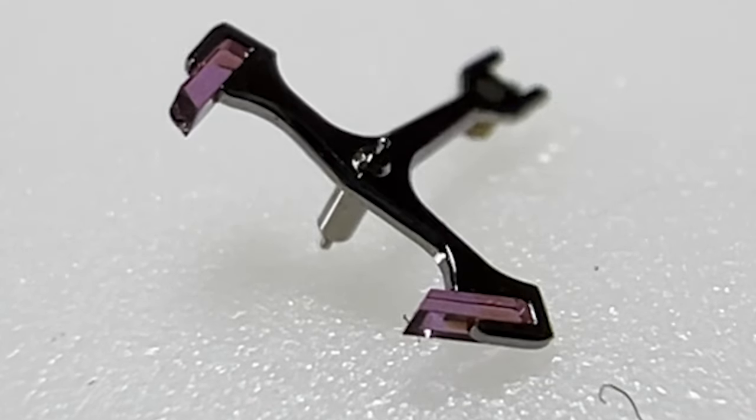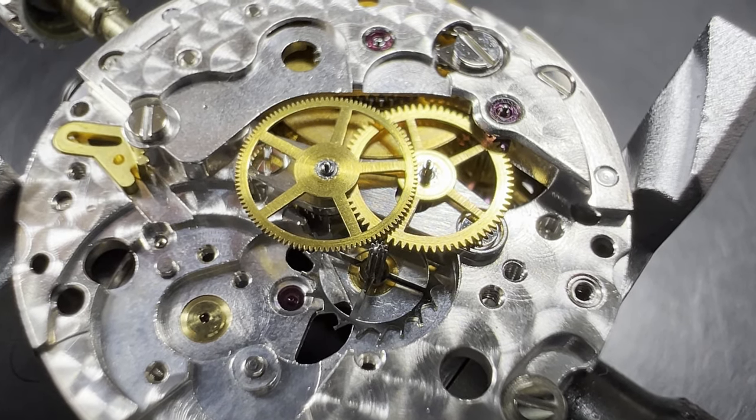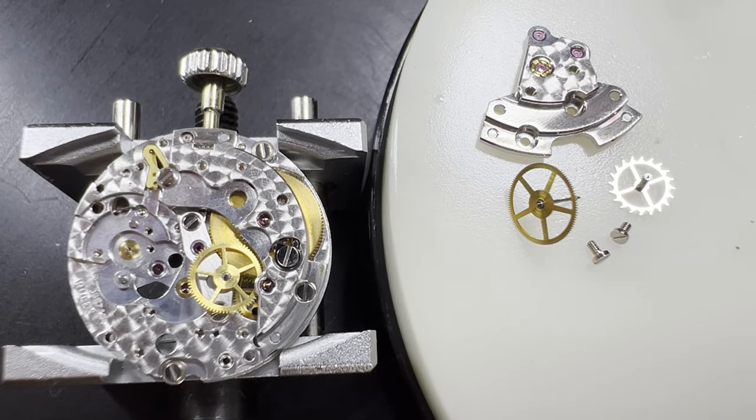It is a little difficult to see, but the jewels at the end of the pallet forks are quite dirty. Next, the train wheel bridge is removed, exposing the going train. We first take out the fourth wheel, which holds the second hand. Then the escape wheel, that has the odd shaped teeth to interact with the pallet fork.